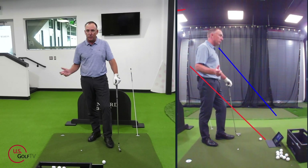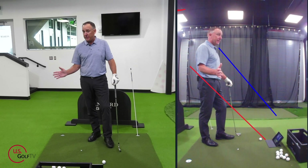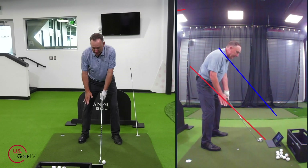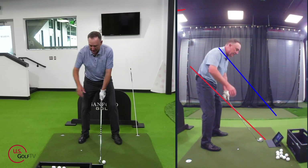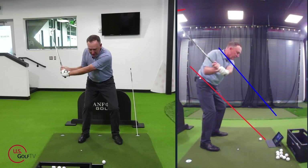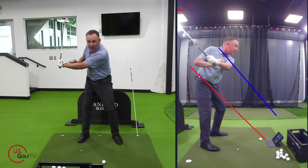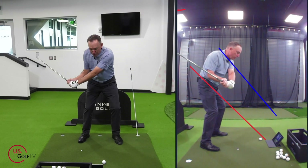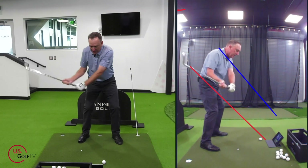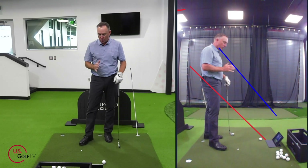Anytime I'm working on the downswing with students or myself, I love to use my Live View because it's another set of eyes for me. I've got a red line and a blue line in the view down the line. When talking about the downswing, I want to see the club, the hands, and my lead left arm work in between what I call the corridor of success — that's the red line and the blue line. Anywhere my arms and hands travel in that area, you're going to hit some real quality golf shots.